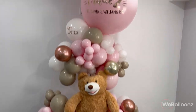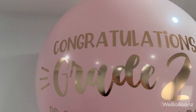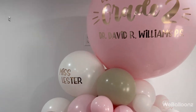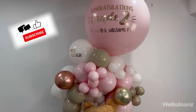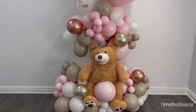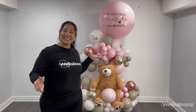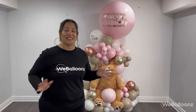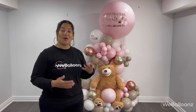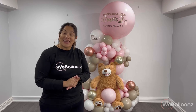We thought this arrangement turned out spectacular and our client loved it. Please let me know your thoughts — I want to hear what your favorite part was and if you're going to try something similar. Please be sure to like, comment, and subscribe — that's how you can support our channel — and if you haven't connected with us on social media, check out Wee Balloons on Instagram. I hope that you loved it and enjoyed it as much as we enjoyed making this video. Please tag me on Instagram or send me a picture of what you did. I'll see you in the next video — peace!